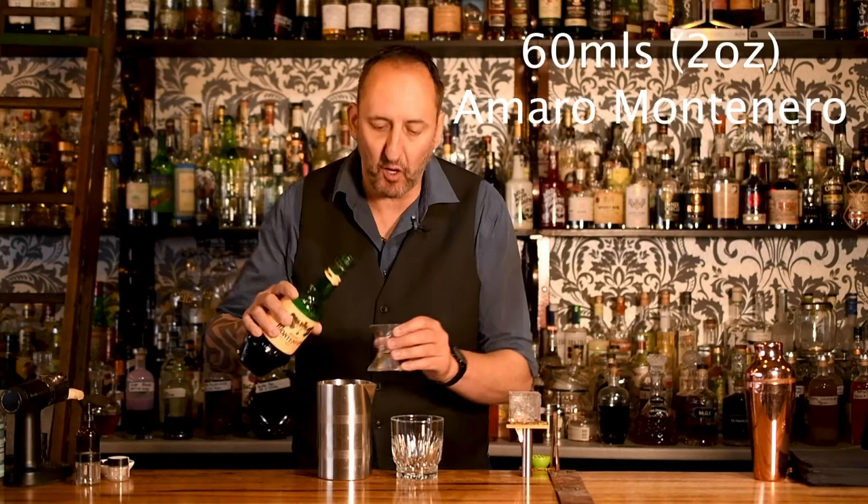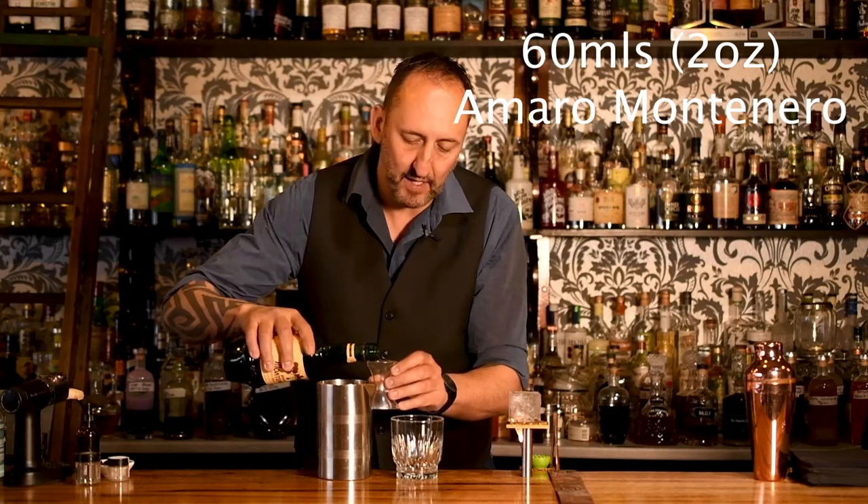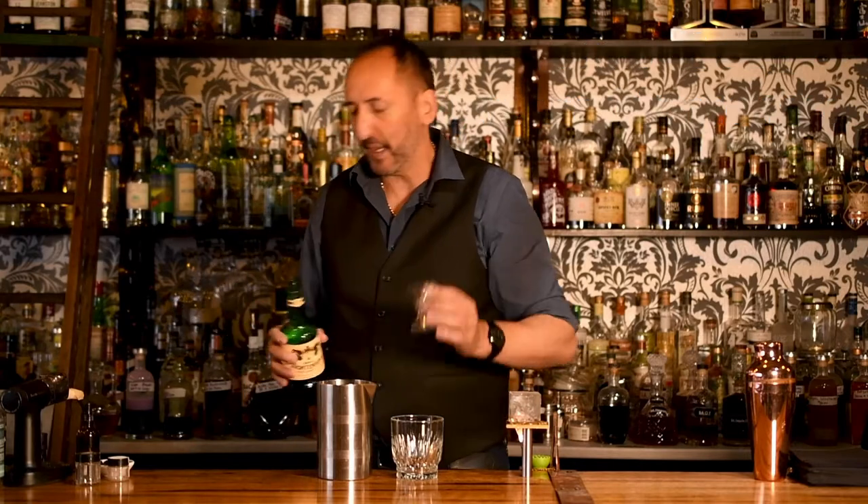The first ingredient calls for 60ml of Amaro Montenegro. If you're wondering what Amaro Montenegro is, check out the link at the end of this video — I'll tell you all about it. That's 60ml, or 2oz.